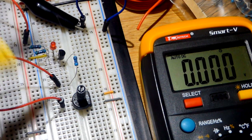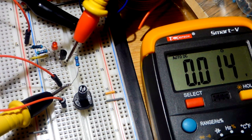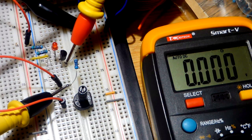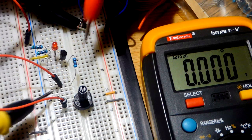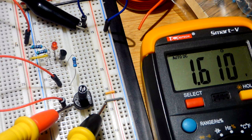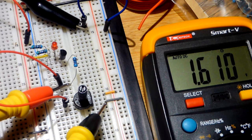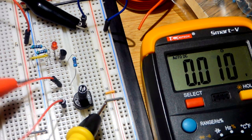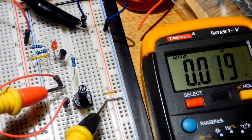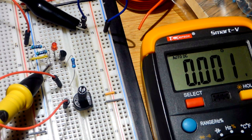One way to tell if current is flowing through this resistor is to measure the voltage across it, because current through a resistor equals the voltage across it divided by its resistance. There is no voltage there — no voltage difference. We can see 1.6 volts at the jumper, and coming to the gate we have the same voltage, so as long as the voltage is the same there is no current going through.